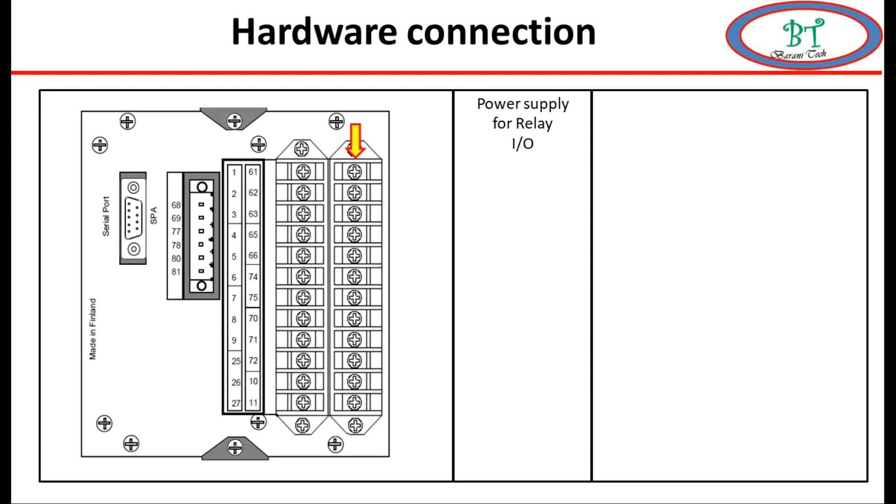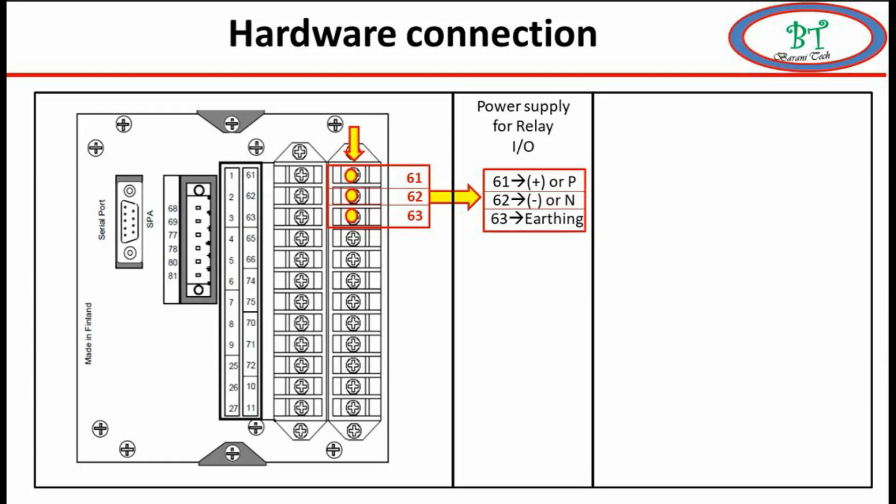We will see them one by one. The first slot: terminals 61, 62, and 63 - these three points are for the power supply for the relay. In terminal 61 we have to connect phase or positive supply; 62 is for neutral or negative; 63 is for grounding. That means we can give power supply for this relay either AC or DC.